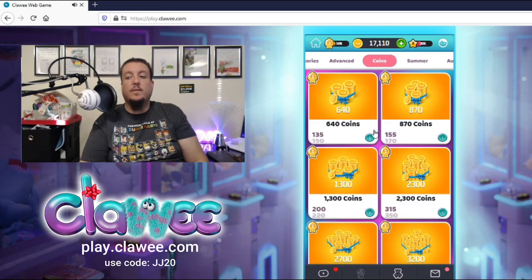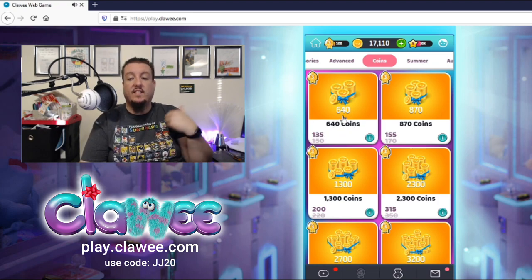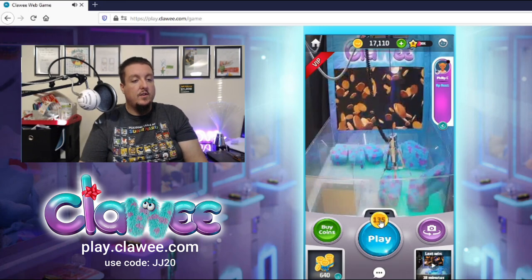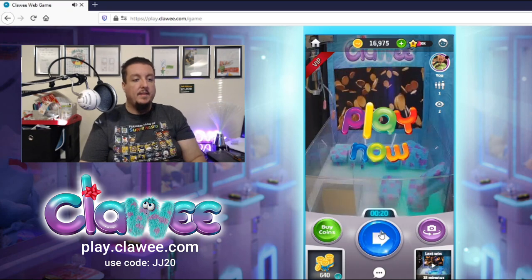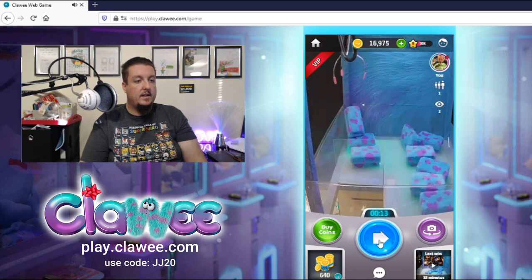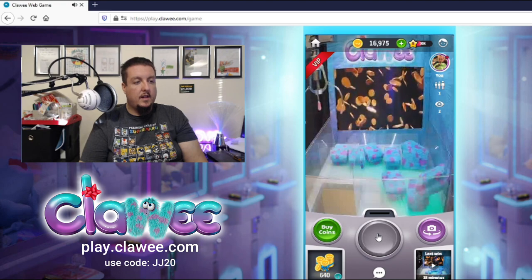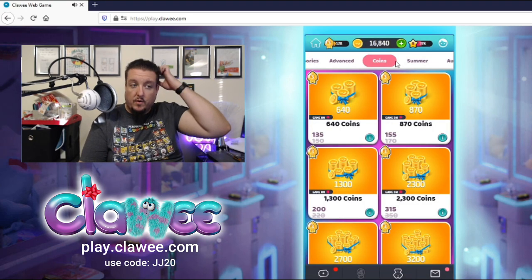What's cool about Clawee is you can play for additional coins. If you play for 135 coins and win, you win 640 coins. If you're really good you can win and keep winning coins, keeping yourself playing. Let's try for one of those — basically it costs 135 coins to play. Let's see what happens. Going for that one right by the prize chute... oh, I stabbed it. We'll move on since those aren't in a good position right now.